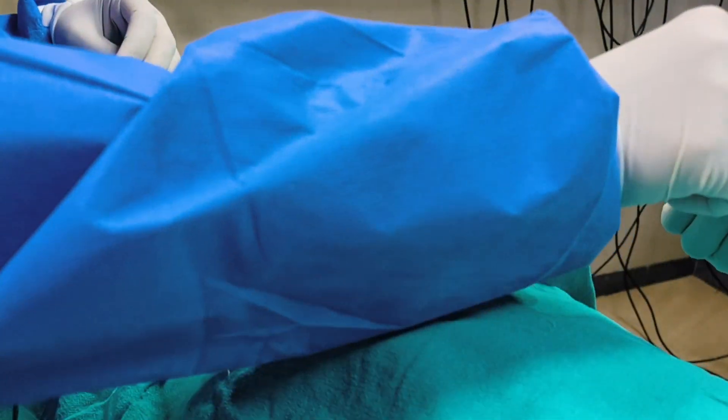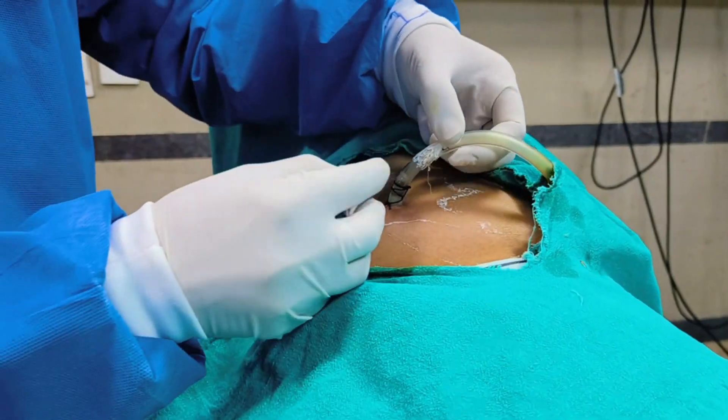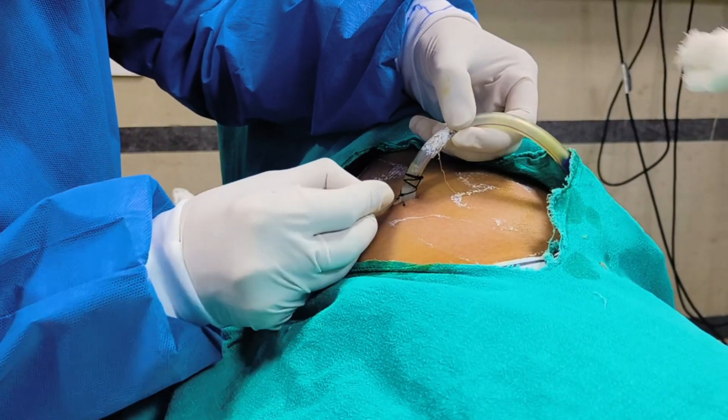Now we will remove the suture gently. We have given one suture, so we will remove it.